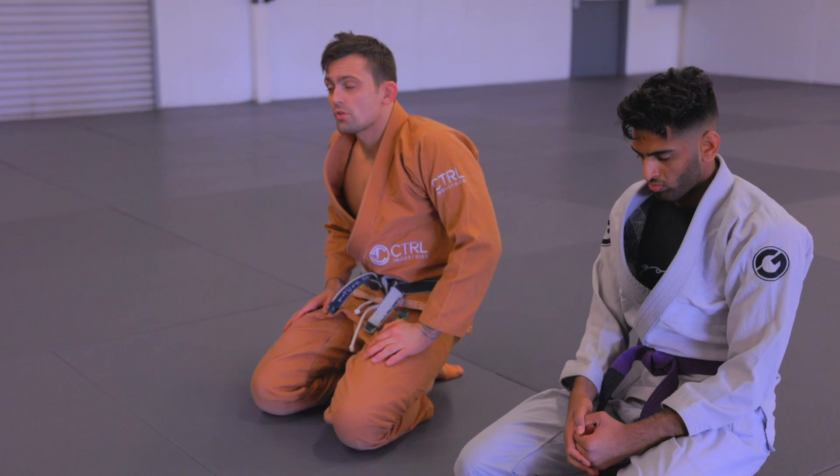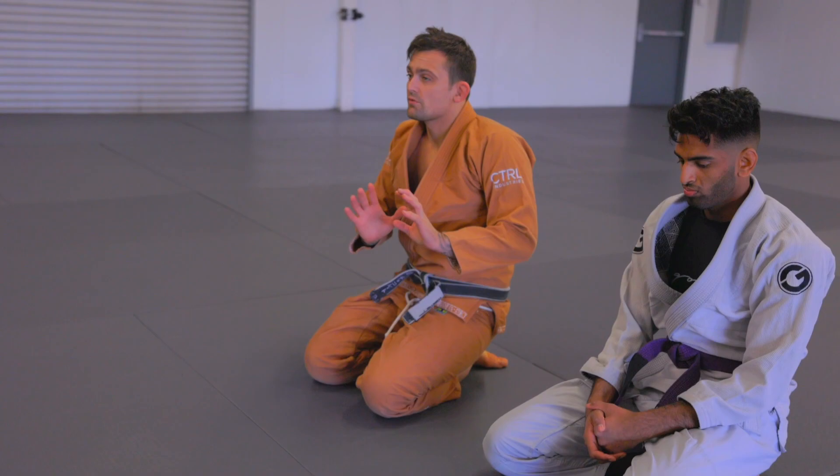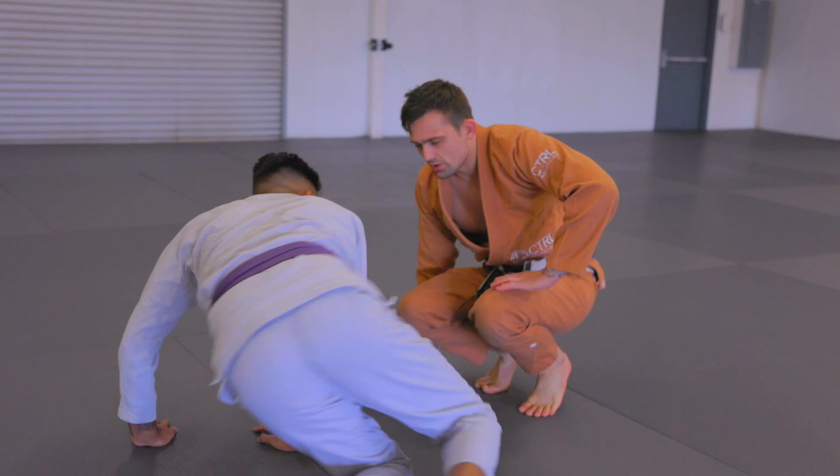So the focus this week is two particular passes: the knee cut and the folding pass. It's not just the passes I want you guys to focus on — it's the synergy between both of them, where as your opponent defends one, we can just go to the other.